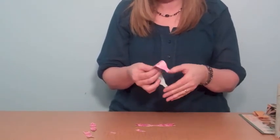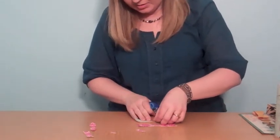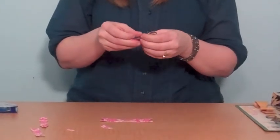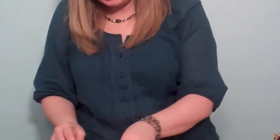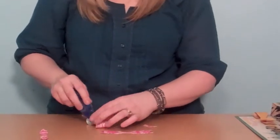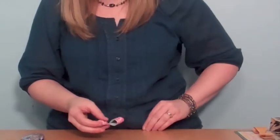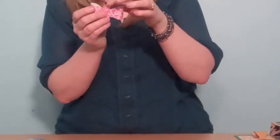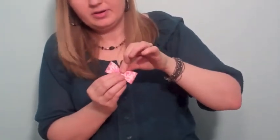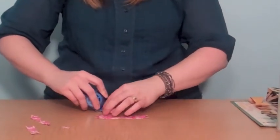So you just kind of work it with your fingers like that, and then I'll quick put a little adhesive in here. To give it a nice finished look, you simply put a little more adhesive on the back here. You're going to take your center of the bow and simply fold it over, and I'm going to put a little adhesive on there — a little more to keep it shut.